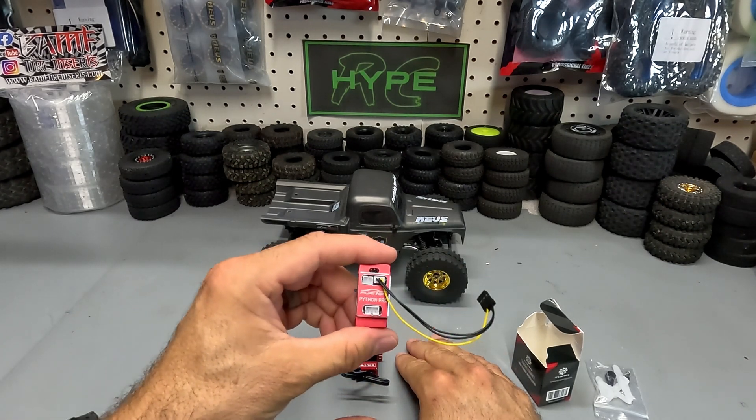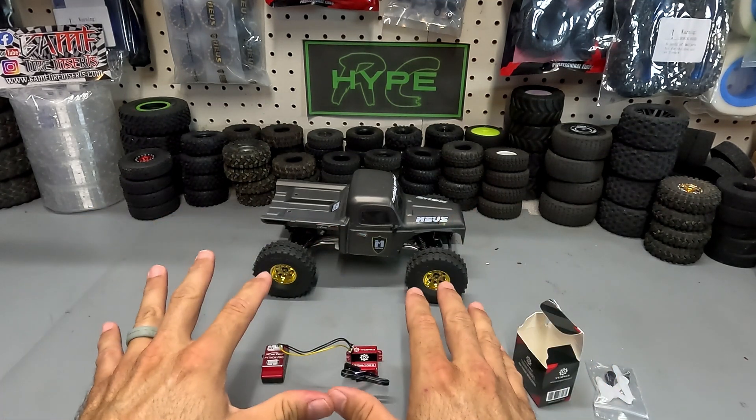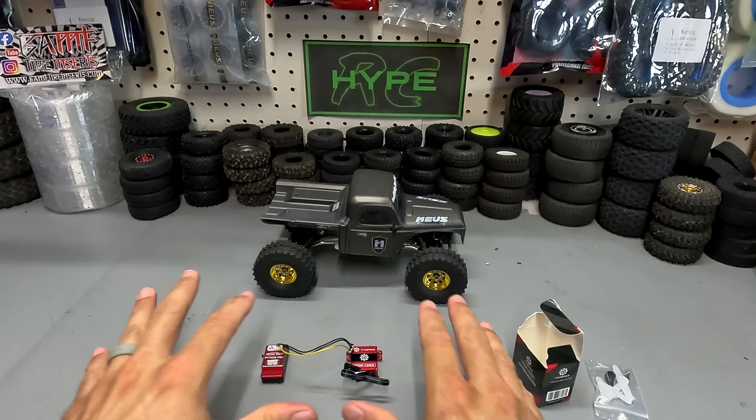We're also going to upgrade from the Lizard Pro to the Python Pro so we can get the most out of this servo. I'm going to go ahead and get this installed and then we'll take an up close look at the build.